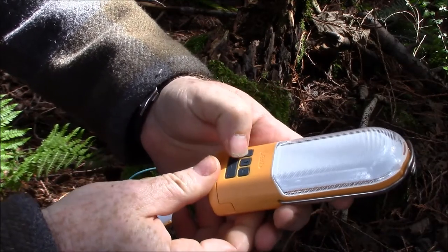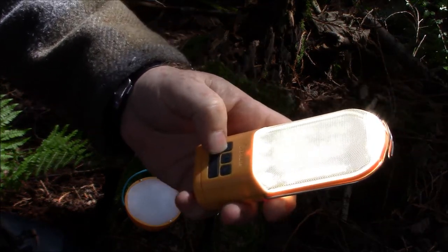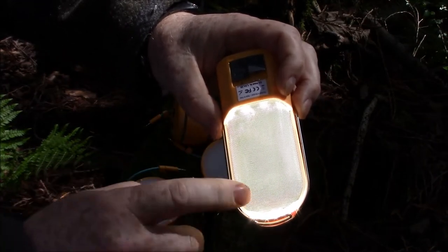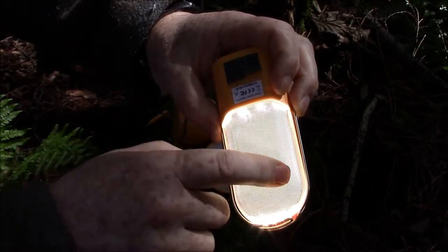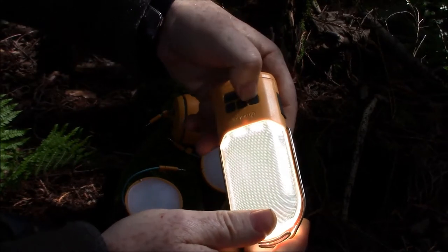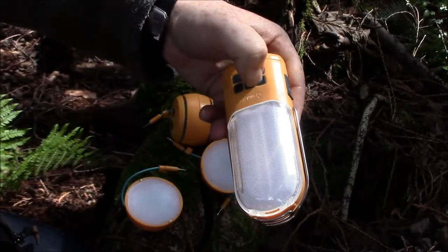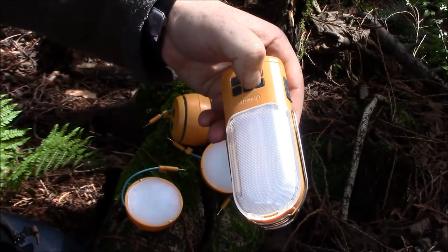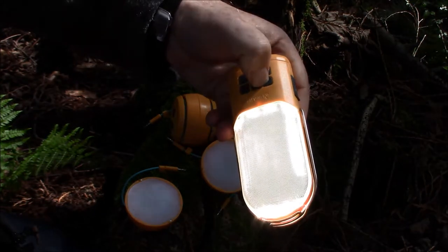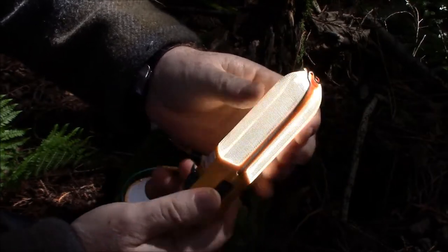What it also has is a 200 lumen lamp, and they have this edge technology where you don't get any hot spots on it. So it's a 200 lumen lamp and it dims and gets brighter. This is for just general use around your tent or in your tent.